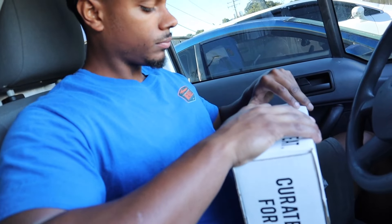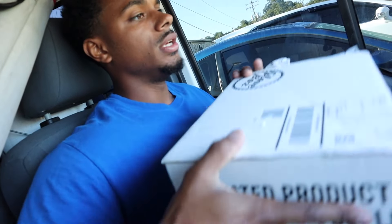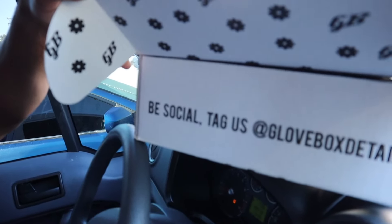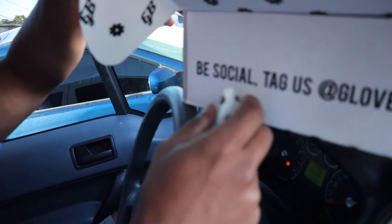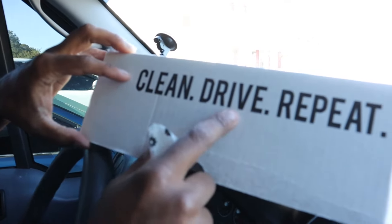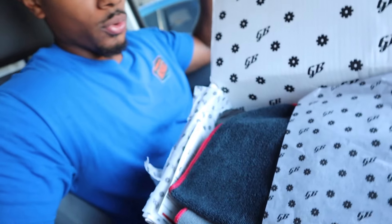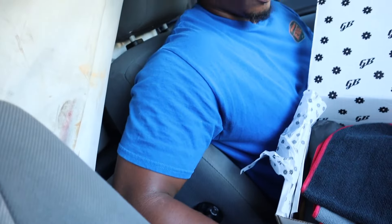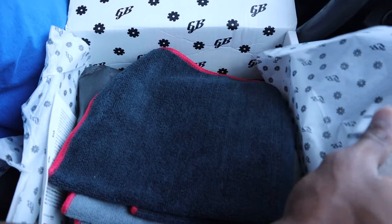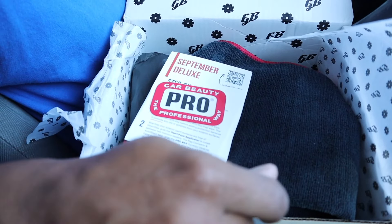Let's go ahead and pop this open — I don't have a knife or anything. You guys can see the Glove Box detail branding there, you can follow them. I like the packaging, everything is branded and stuff like that. It says 'Clean Drive Repeat' — pretty cool box honestly. Let's go ahead and unbox it. Nice, got some towels in there and this nice little wrapper that looks cool.